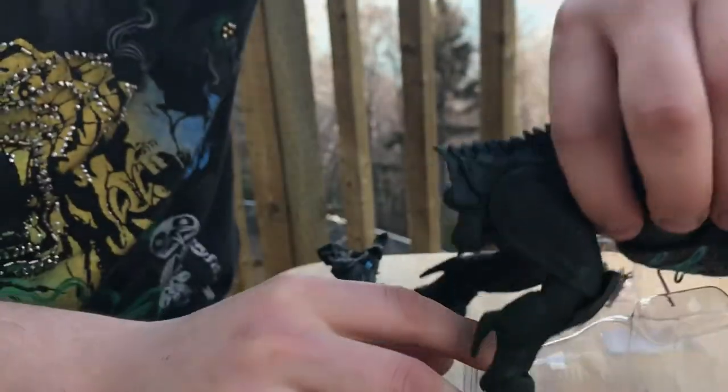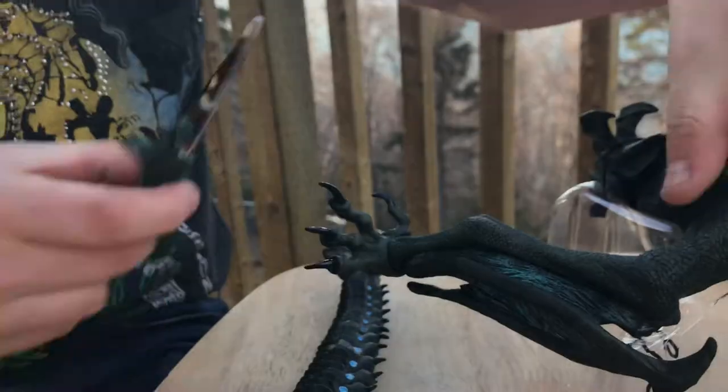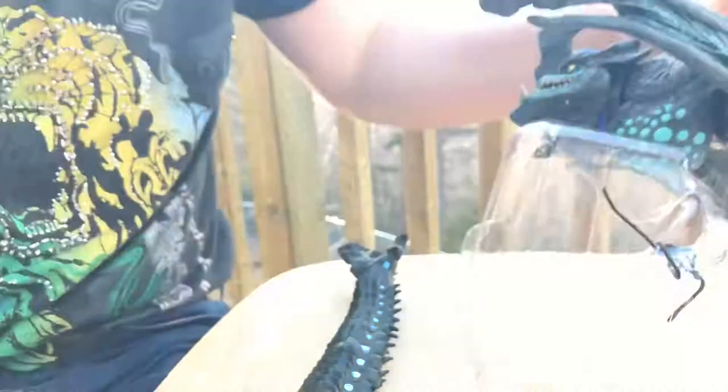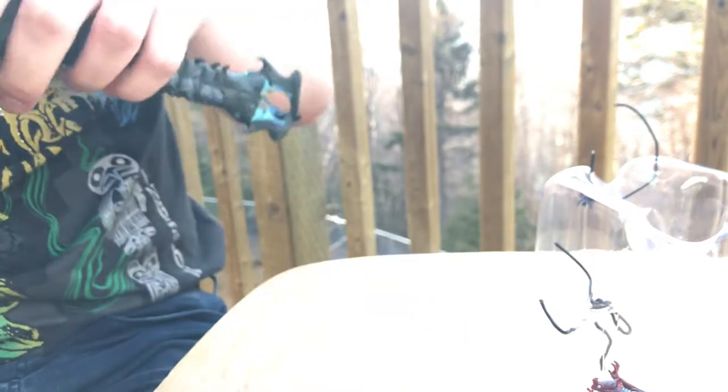There we go — there's always one more twisty tie.